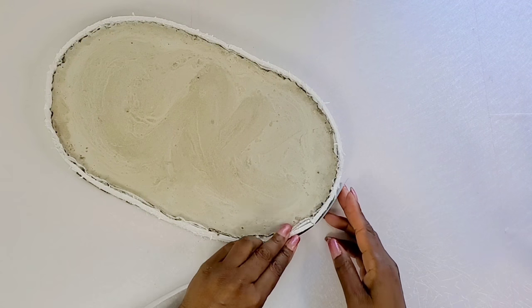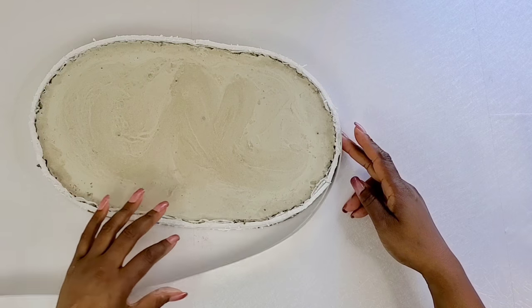Before we glue on the top part, we can glue on the strips to the sides.